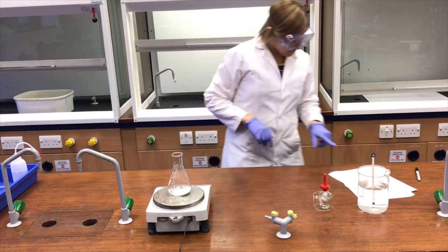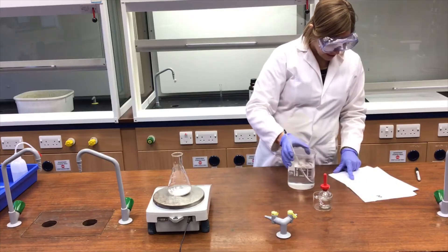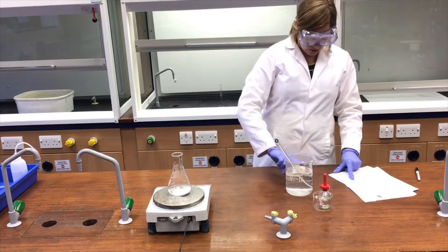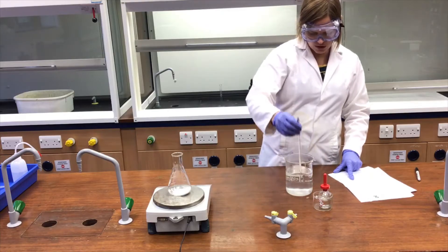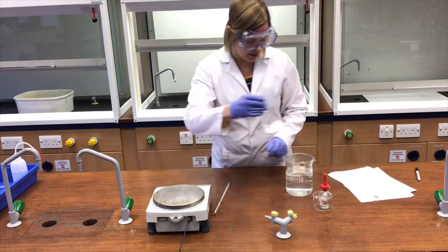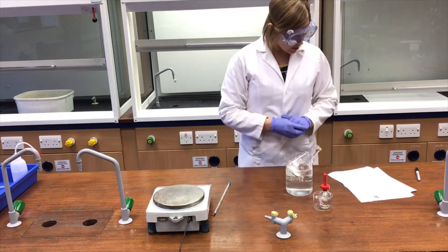Next, put this inside a 1 dm³ beaker filled to 600 cm³ with hot water from the tap. I'm just checking that it's not too hot — that's great. I'll put the stirring rod down and sit the flask in there because I found it a bit easier to swirl it that way.